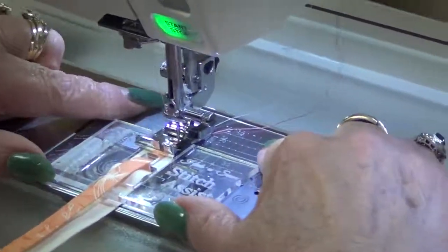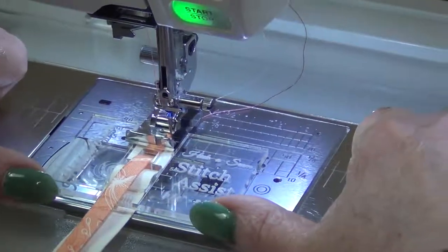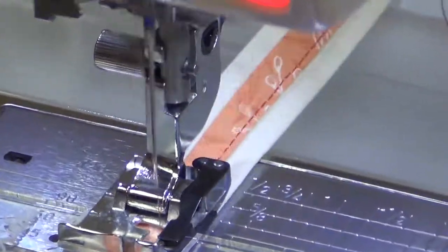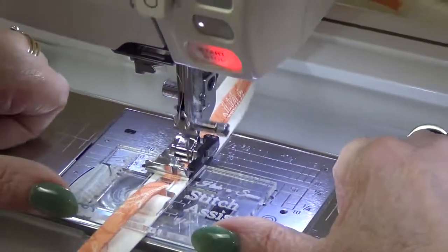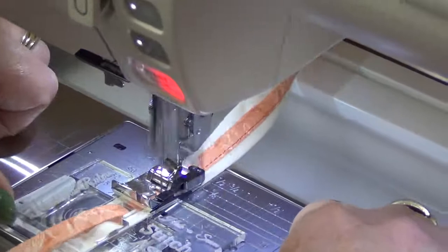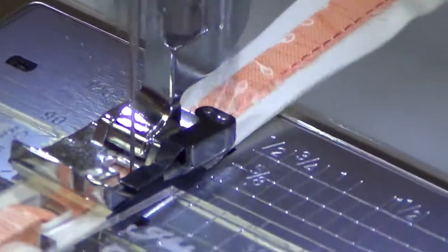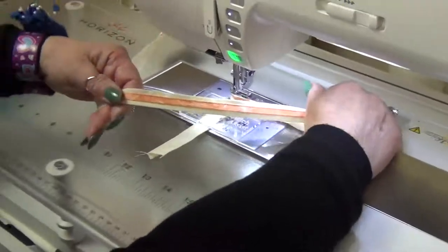I don't want to push down hard on this because that will stop the fabric feeding through. So I'm barely going to hold it, keep my fingers flat, and just put my thumbs like so. I'm going to stitch now — you don't have to go slow, I can go flat out. And it's feeding all of the length of the strip through.